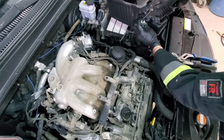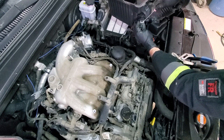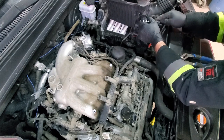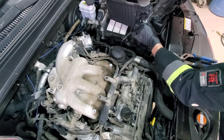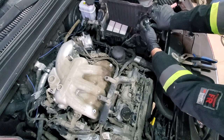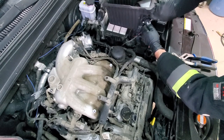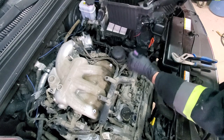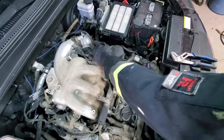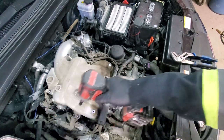Push this back — similar to how we disconnected the spark plug connectors — then press on top and it will come off. Now we will just keep stripping this air intake since it has to come off completely. Get this bracket loose, then remove this bolt.